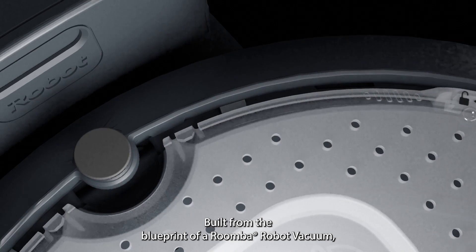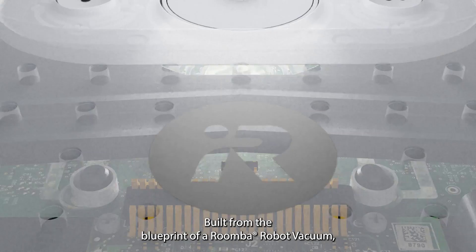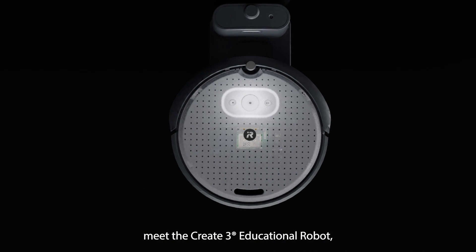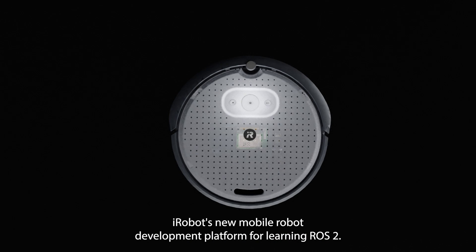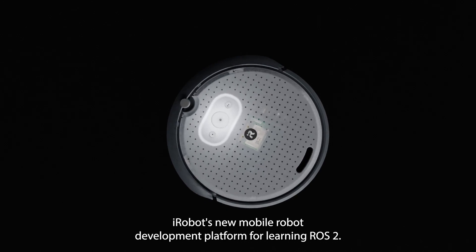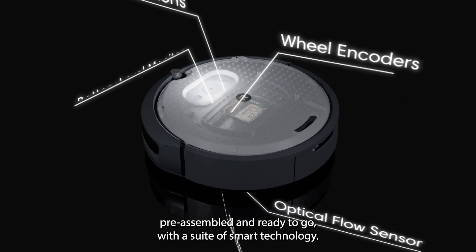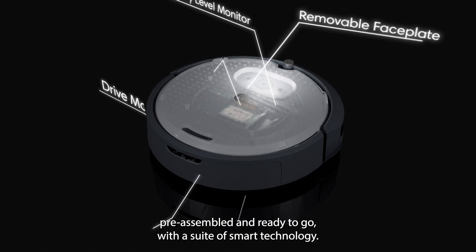Built from the blueprint of a Roomba robot vacuum, meet the CREATE3 educational robot — iRobot's new mobile robot development platform for learning ROS2. A canvas for your creativity, the CREATE3 arrives pre-assembled and ready to go with a suite of smart technology.